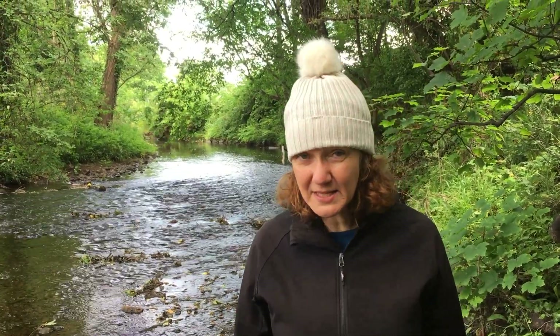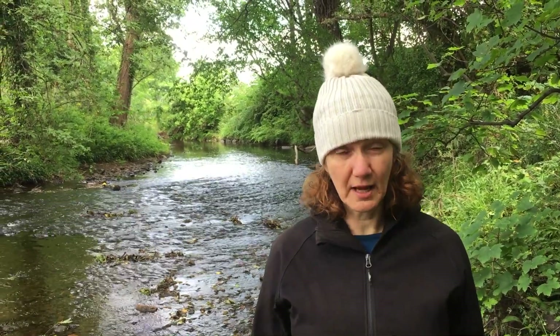So get out and enjoy your local river wherever you are. We're right in the centre of Edinburgh, but there is wildlife on our doorstep. Just at this spot back in January, I watched a mother otter teach three of her cubs how to swim.